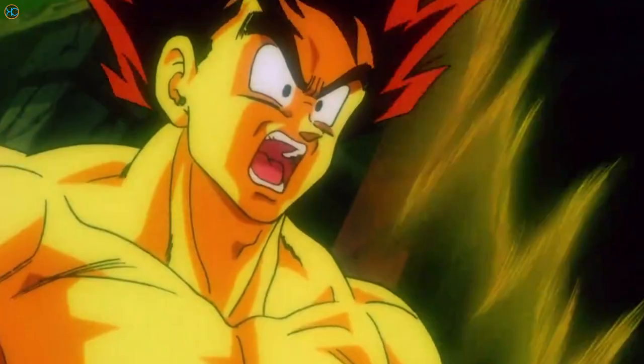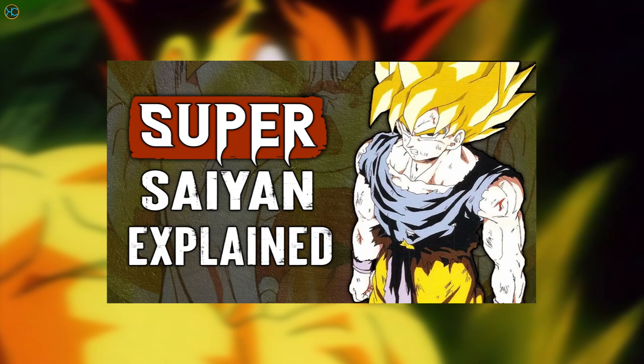I wonder if Toriyama was annoyed — I certainly would have been. The other differences between the False Super Saiyan and True Super Saiyan form and Toriyama's reasons for them will be included in the next video in this transformations playlist, so make sure to subscribe and enable notifications to not miss out on that video.